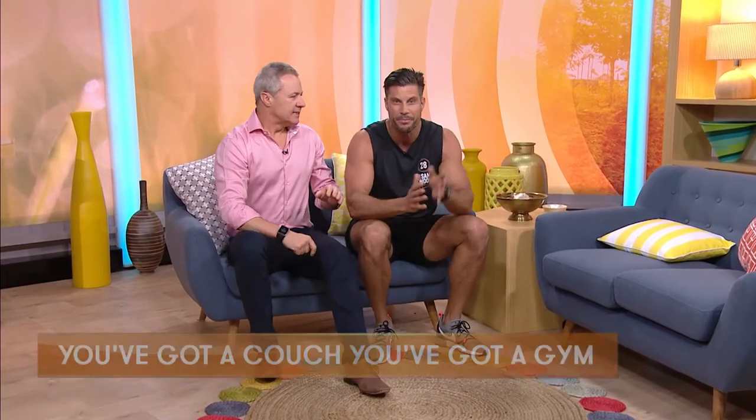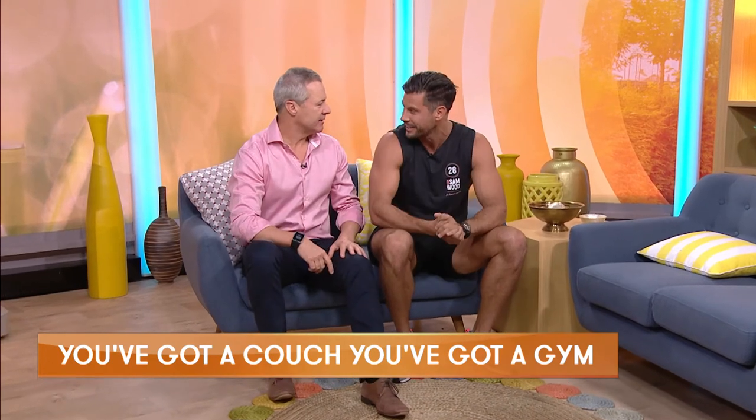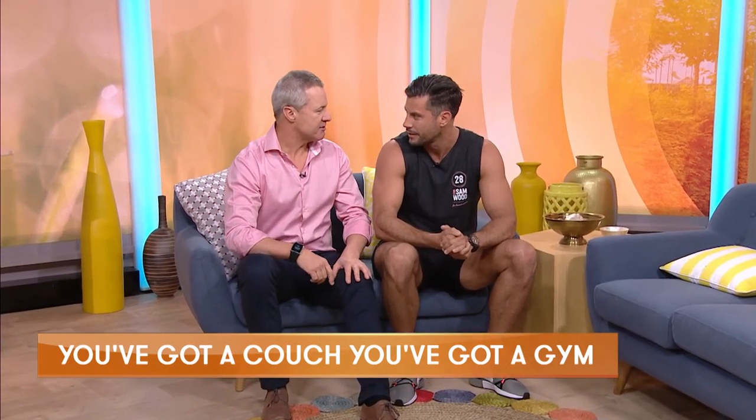Three simple moves you can do at home. Try and get them done twice a day, or in the ad breaks of your favourite TV show — which is of course this one. Going to stick around for the rest of the series. Absolutely. Thank you, Sam. That's 60 Seconds to Fitness.